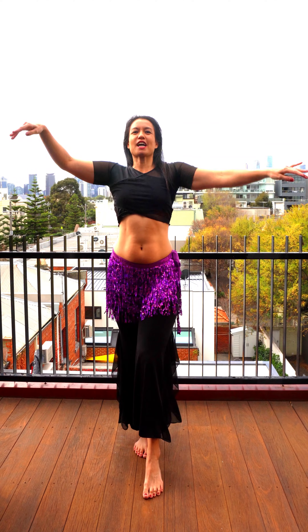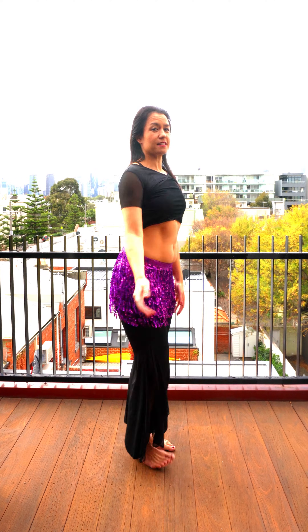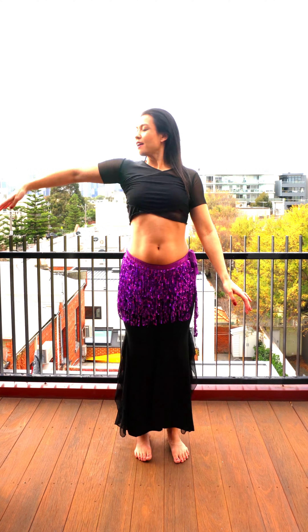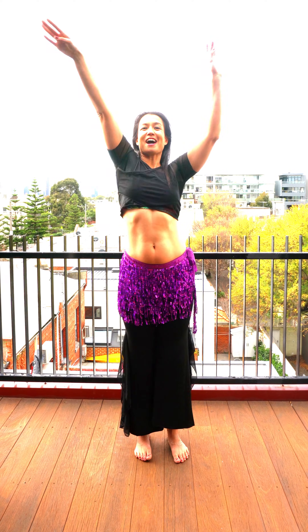We are still staying with our arms today, coming into snake arms with this time bringing it up. I love this move, it feels so good. It's just still through our shoulder — shoulder rolls back with our elbow, wrist and fingers following. And then as we roll our shoulders back, we're moving our arms up.